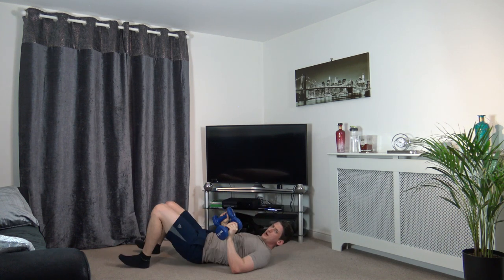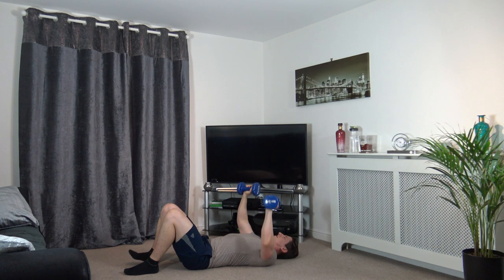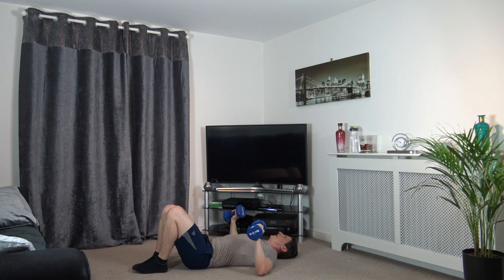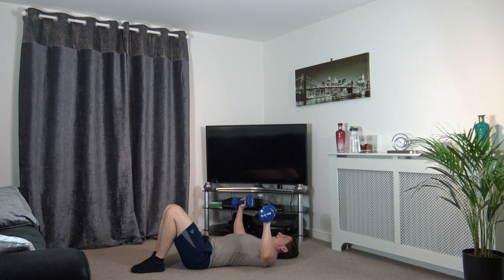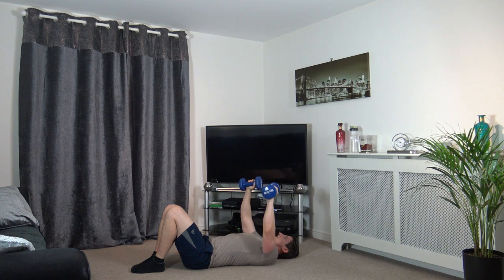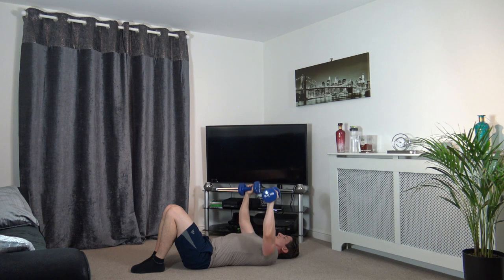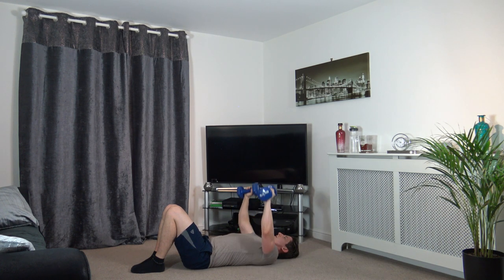Good stuff. We're going to move on to the dumbbell press now — pushing it up, do not lock out the elbows, slowly back down. 3, 2, 1 — push them up, here we go. You guys are doing awesome, keep working, stay active. 3, 2, 1.